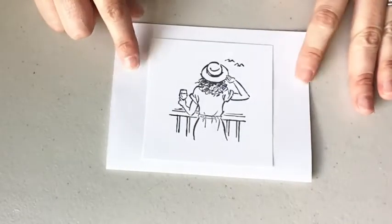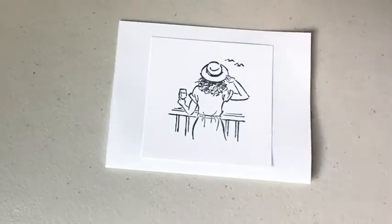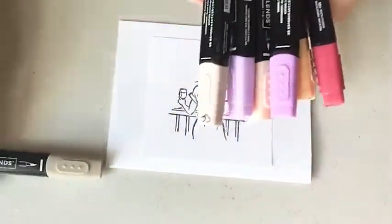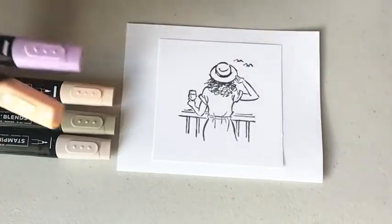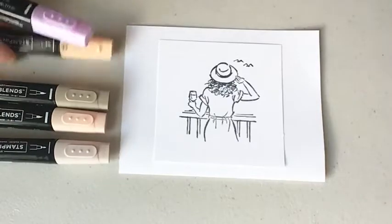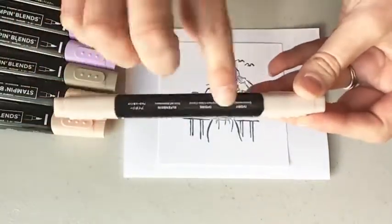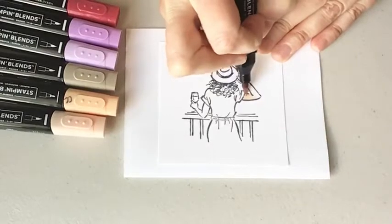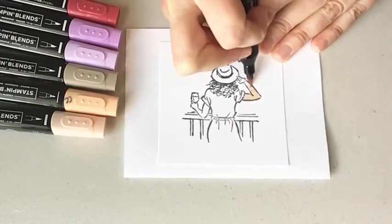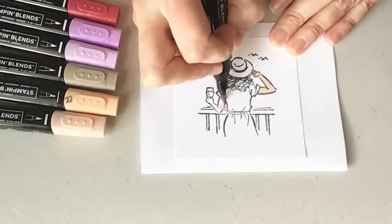I brought over a piece of white computer paper because Stampin' Blends bleed through. I like to start with the lightest color. So I'm going to start with ivory and do her arms in ivory. I double-check the label because some of these colors look very similar to each other, so I'm just going to come down and quickly lay some color along her arms. Stampin' Up has new blends in different skin tone colors, so you'll definitely want to check out everything that's available.